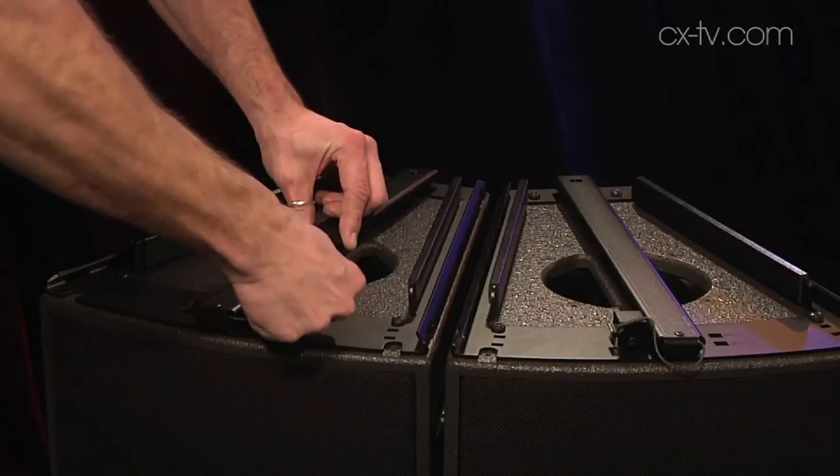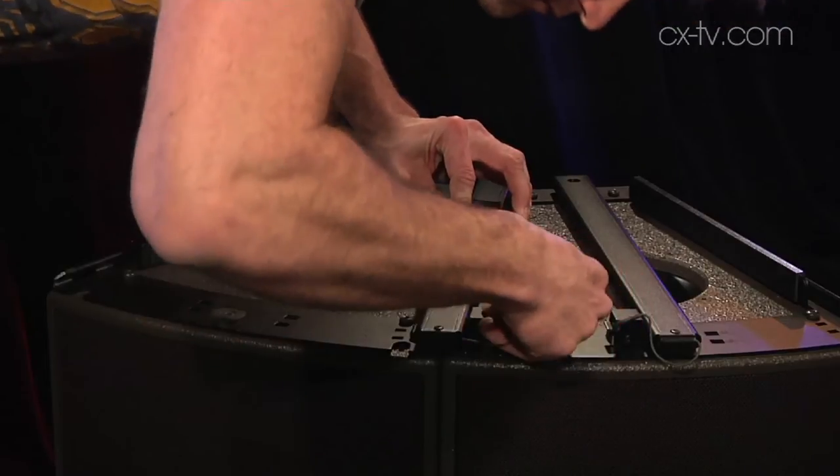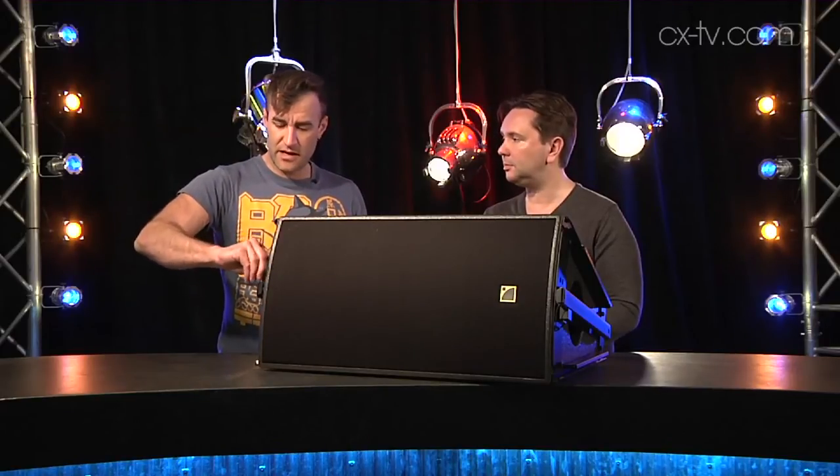When you're arraying them, the rigging is dead simple. There are little pins at the side — pull those out, the bracket comes off, you stack your box on, slide this piece down, stick in the locking pin, and do that on each end. It's a constant curvature system so there's only one way to do it. When arraying, there are two amplifier presets: one called fill mode and another that accounts for multiple cabinets and makes them perform a little differently.